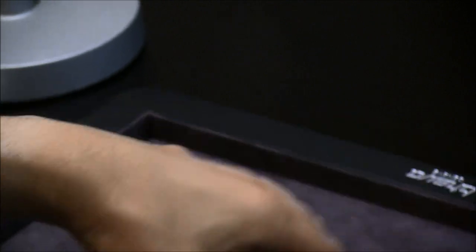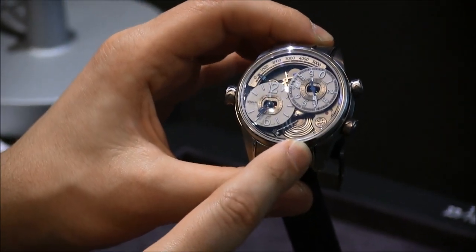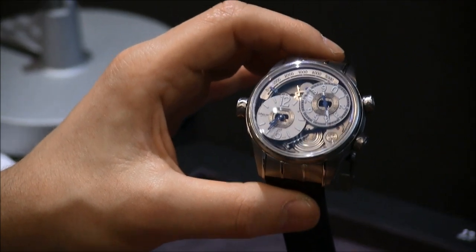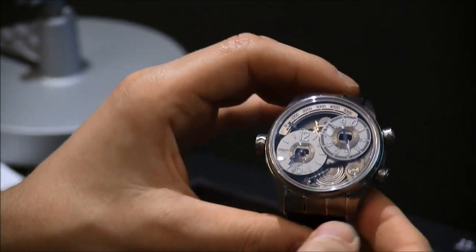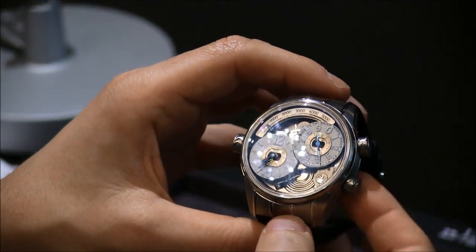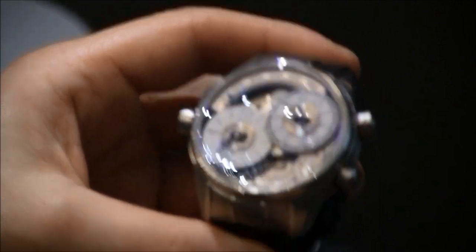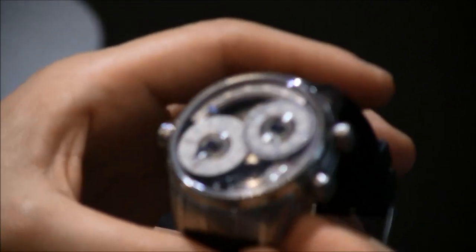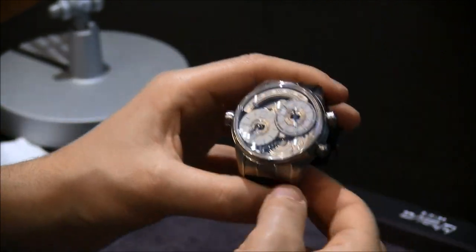For 2014 they came out with the Genie 02, which uses the same aneroid capsule technology, though slightly modified to be a mechanical altimeter. This is arguably slightly more useful because you're going to want to know that information when you're skiing or climbing or flying and things like that, even though the barometric pressure is useful. This takes a lot less brain power to calculate.